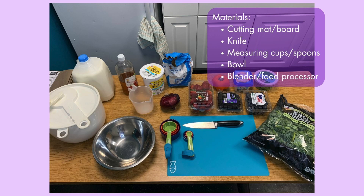Here are the materials needed to make this triple berry kale salad. We need a cutting mat or a cutting board, a knife, measuring cups and spoons, and a bowl. What's not pictured here is a blender or a food processor. Optionally, if you have a salad spinner you can use that for this recipe; otherwise it's not necessary and you can just pat your kale dry.